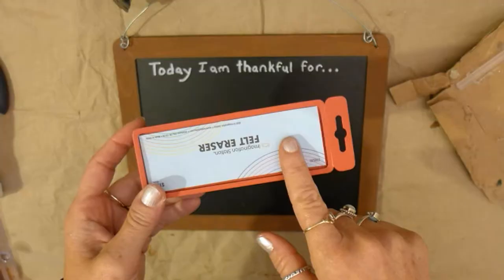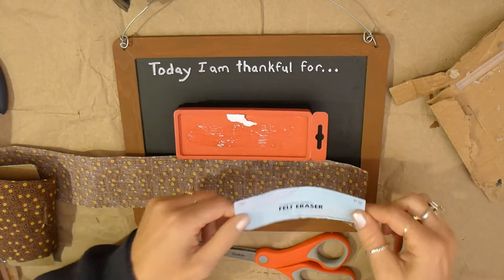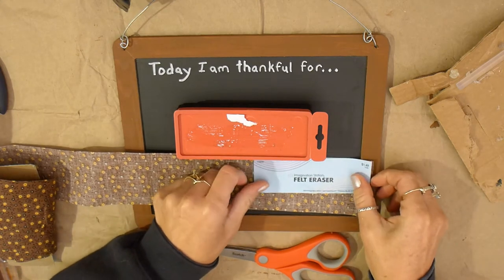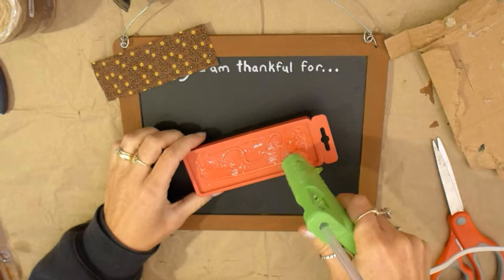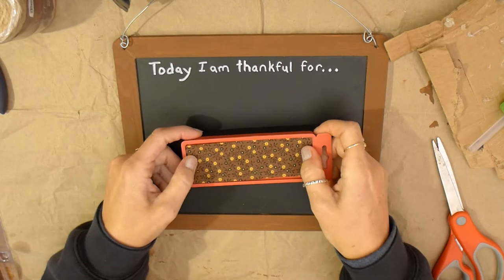I used an eraser that I bought, but you could also make your own eraser by using a piece of felt. I decorated the back of my eraser with some ribbon that I found in my craft supplies. I used the paper on the back of the eraser to measure the size, then I use my hot glue gun to glue my ribbon on the eraser.